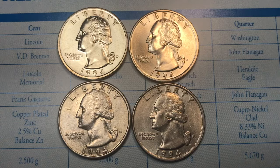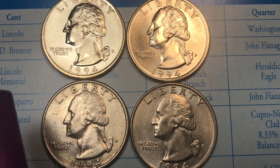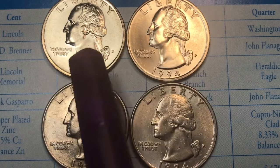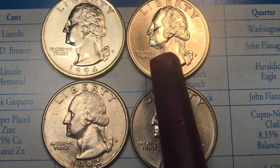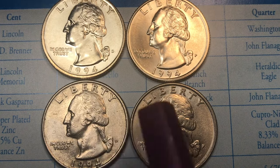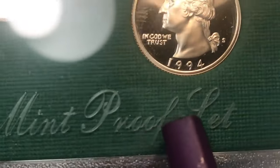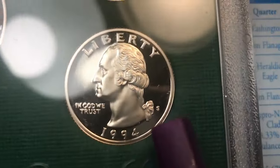Hey coin collectors, it's DC on the Big D and we've got the 1994 Washington quarters, United States of America. We actually have two of the uncirculated mint sets up here, then down here we have two regularly circulated coins, and down here we have one from the United States Mint proof set.